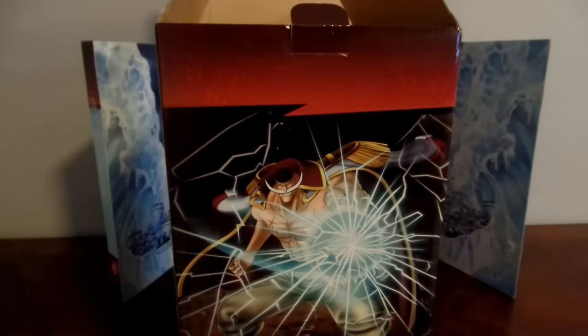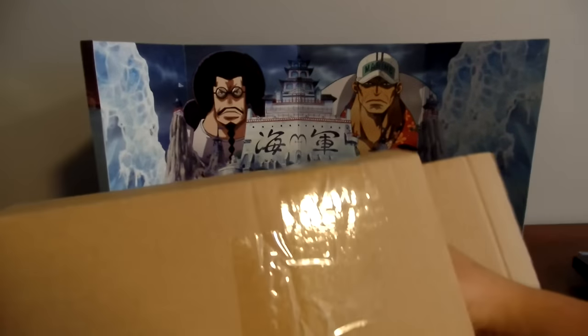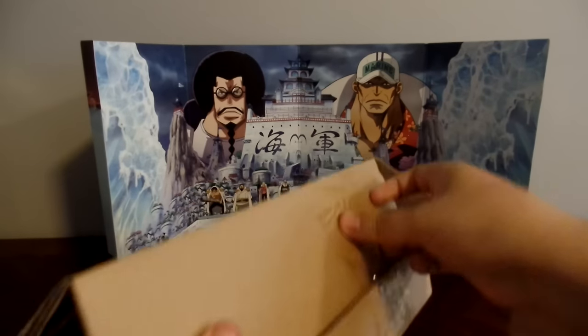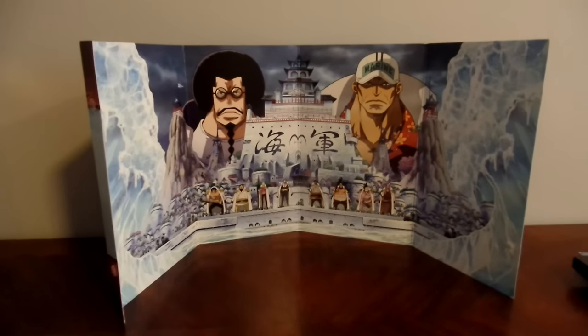You get both cases, which gives you a conundrum of which to use. I'm gonna use this one and probably just use the other as extra storage since it's not the best-looking box. Now we open up and get into the real meat and potatoes — releasing him from his prison, releasing him from Impel Down! Oh my god, this is worse than a Barbie doll. They make them so that no one can get into them — they are the real Impel Down prisons.